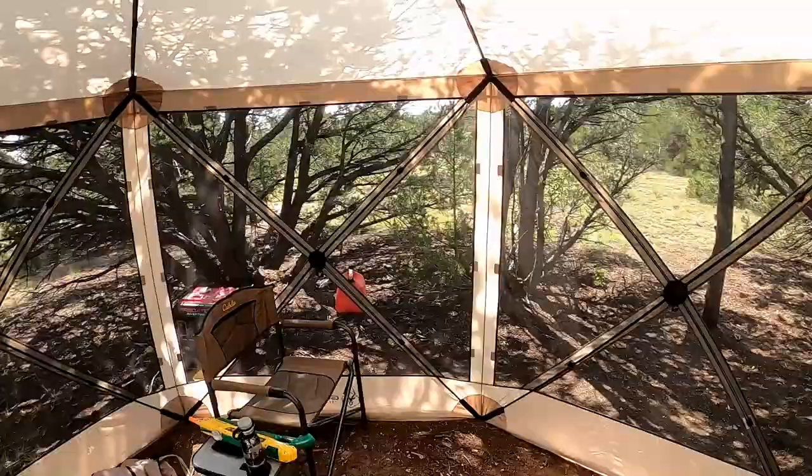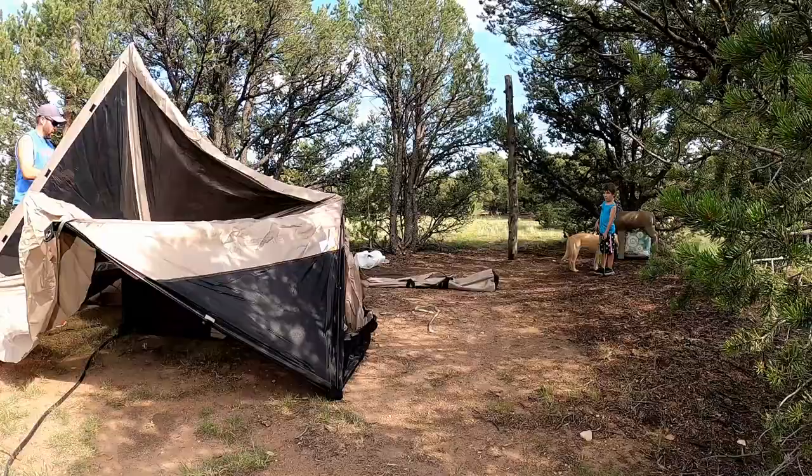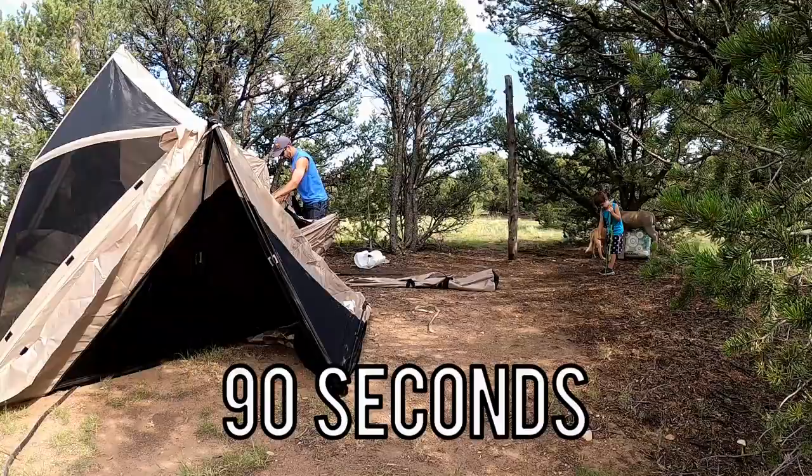Probably the nicest feature about this screen room is that it's advertised to set up in less than 60 seconds, which sounds super crazy, and I didn't really believe it. But I'll show you a video of me setting it up for the first time — I'd say it definitely took a minute, minute and a half tops.